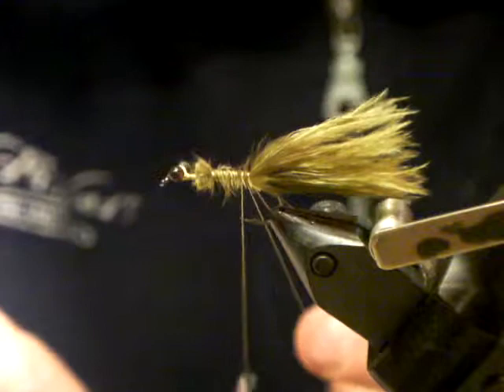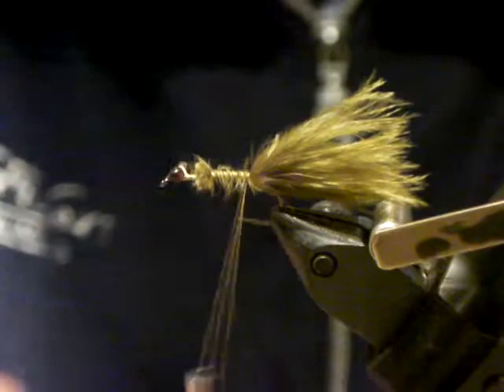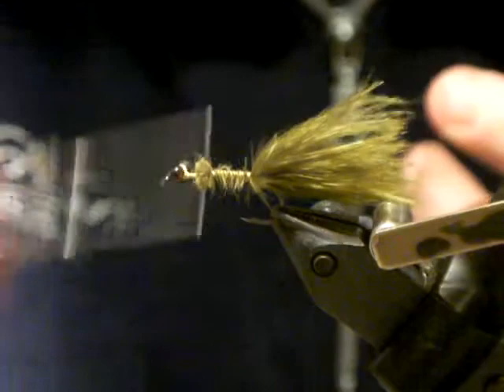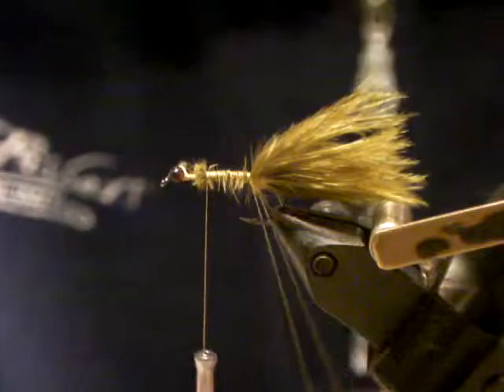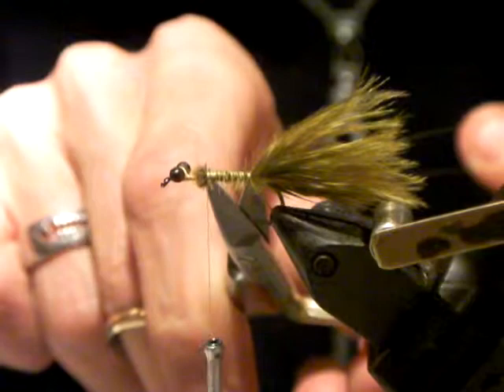Just double back on it and create a loop — all I've done is create a loop of thread. Then run your thread back into position. For proportions, you want to utilize at least three quarters of the entire shank. My wing case, my legs, and everything else is going to happen in that last quarter — that makes for a nicely proportioned dragon.